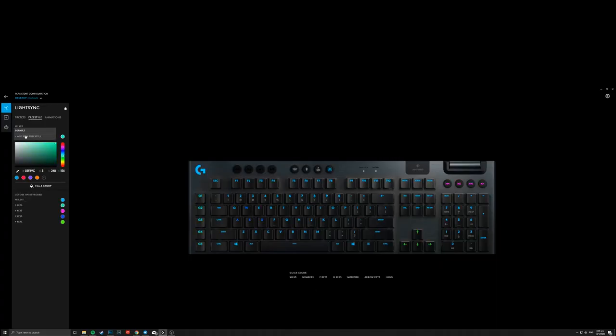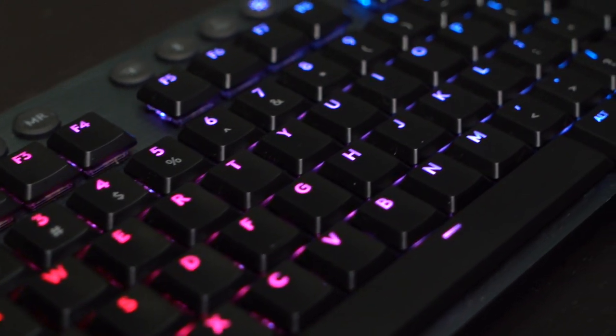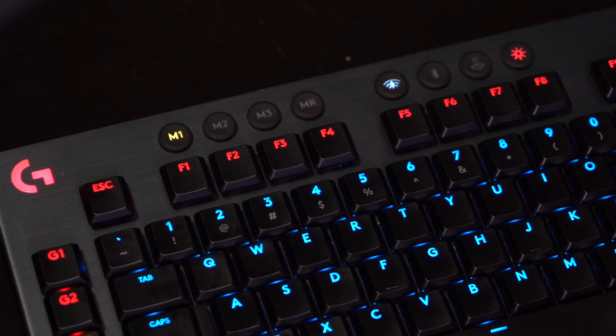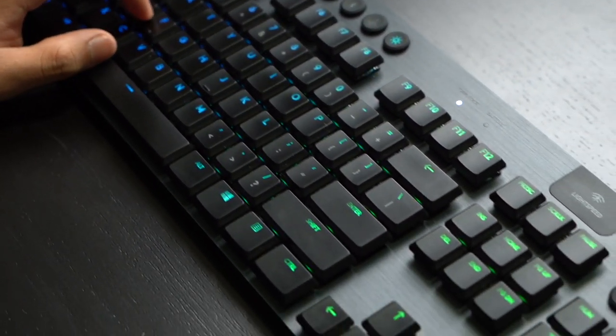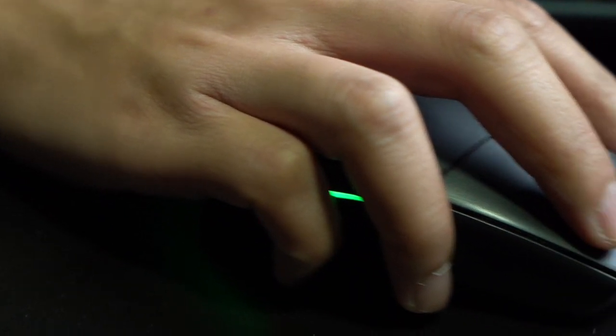The other striking feature of the G915 is its LightSync RGB customization via the G Hub app. Using G Hub, you can customize every single key on the G915 using the full color spectrum comprising 16.8 million colors. This eliminates any need to buy additional keycaps, as you can simply use G Hub to dictate how you want your keyboard to look. As a cherry on top, the Logitech G915 pairs nicely with any other Logitech G product that comes with LightSync, such as the G304 Lightspeed Gaming Mouse, providing you with an even more immersive gaming experience.